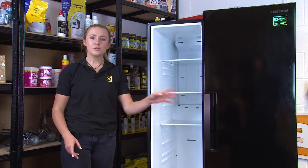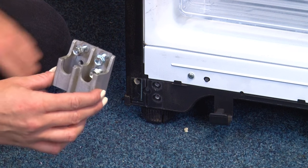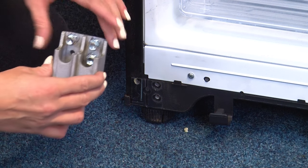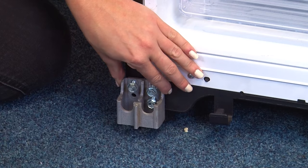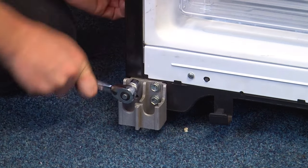Now that we've refitted the fridge door it's time to move on to the freezer door. The first thing to do is to refit the chassis bracket using the three 10mm bolts. Then insert the lower hinge back into the chassis bracket.